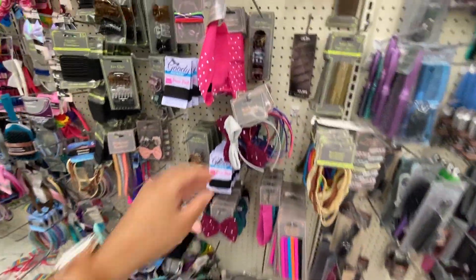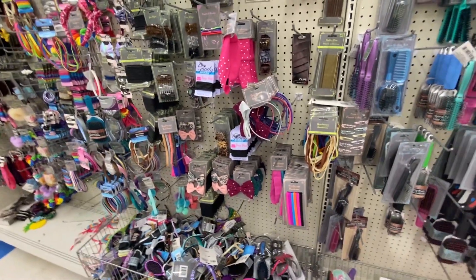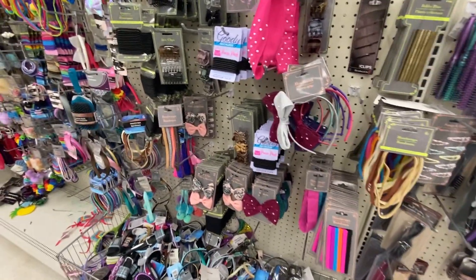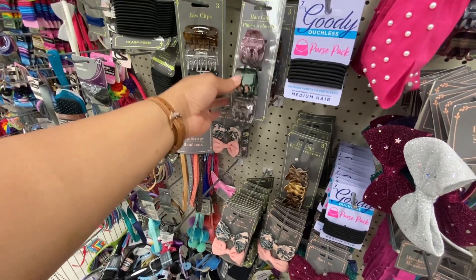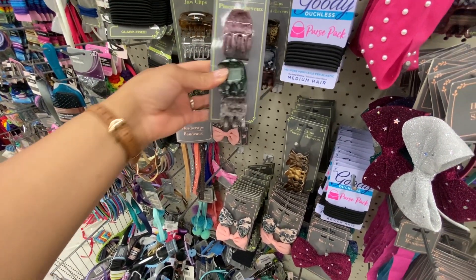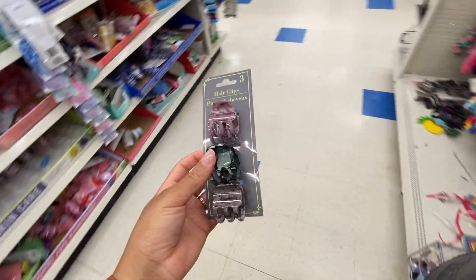I like clips like this, but I need the ones with silicone inside so my hair doesn't slip out — when my hair is straight, nothing stays on. I really like this color scheme though. I could put some hot glue in there to make it work because I'm kind of vibing with these. I think I'm gonna pick this up. Why am I so cheap? I crack myself up.